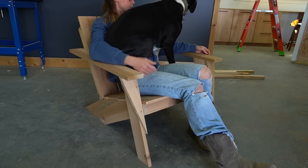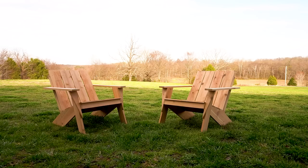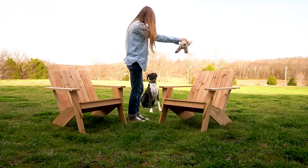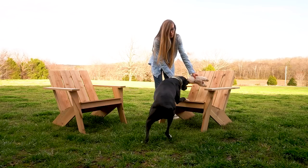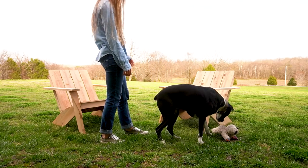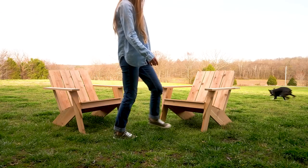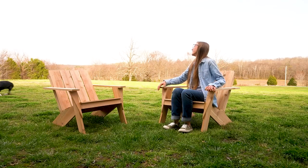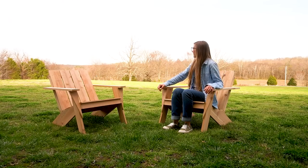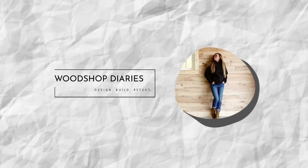I still need to seal these, but at the time I didn't have enough clear coat for both chairs, so I'll come back and do that another day. When I do, I'll be using Minwax Helmsman water-based clear coat — this is what I use on basically all of my outdoor projects, just brushed on with a good brush. I'm so excited to use these this summer and I love that they're lightweight so I can easily move them from the porch to the yard to the fire pit. If you'd like to build your own, don't forget to grab the building plans linked below, and be sure to subscribe for all the latest projects. Thanks so much for watching, and until next time, happy building!